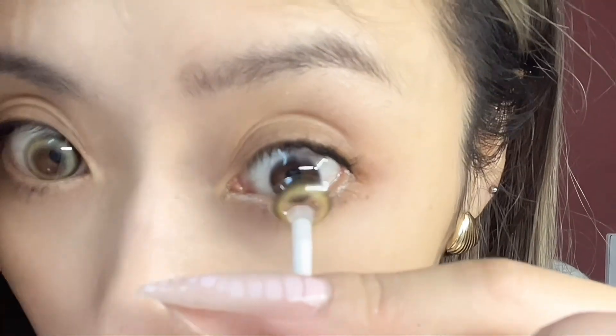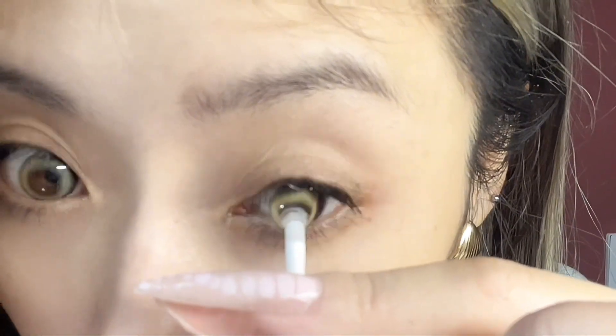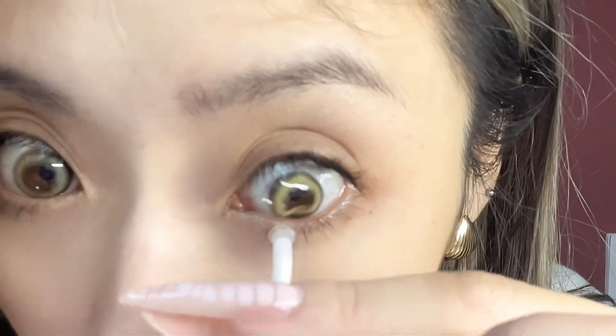First, we need to put on the green contacts. I bought these for so cheap, maybe just like five dollars. I like to use some oil primer before the foundation.